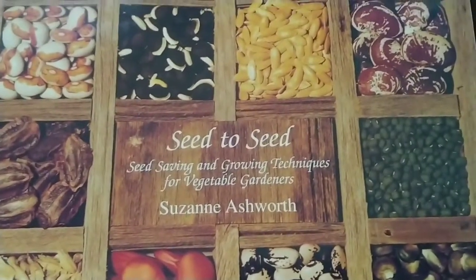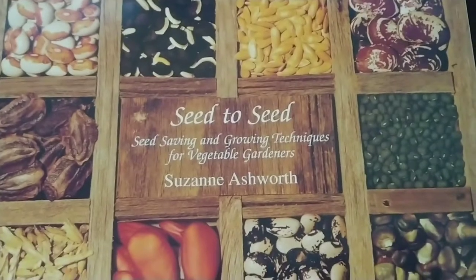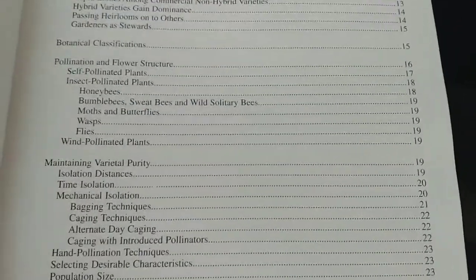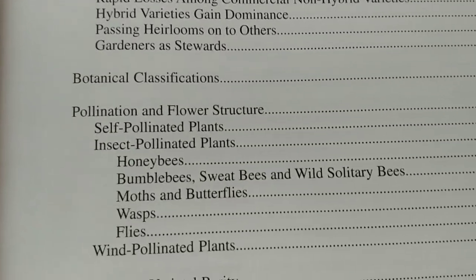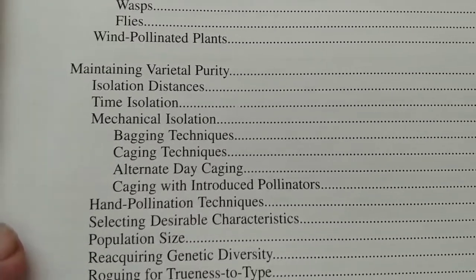There are some times when I try new vegetables or berries where I don't really know, and this is a great book to have. One of the things I want to show you is how it's laid out in a really good way — how to save heritage seeds, pollination, the importance of pollination, and flower structure.